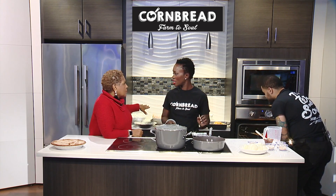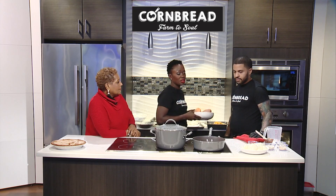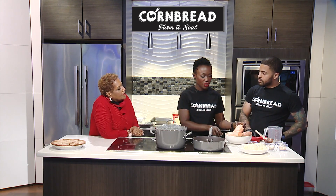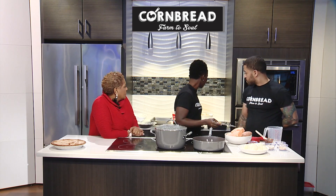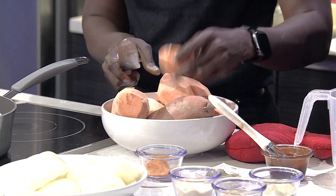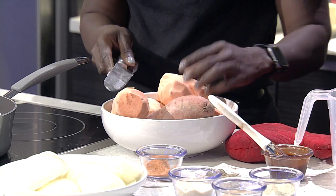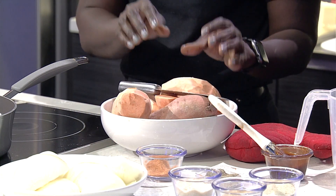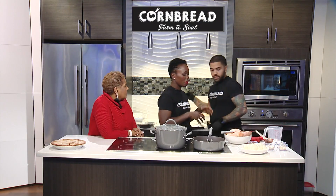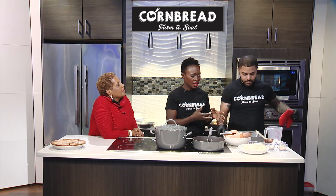You can't have Thanksgiving without candy yams. The yam is a big staple at the restaurant — customers love our yams. Typically what we do is cut our yam really non-traditionally: we dice them into really big chunks, put those chunks in the pan, and mix it with our house mix.